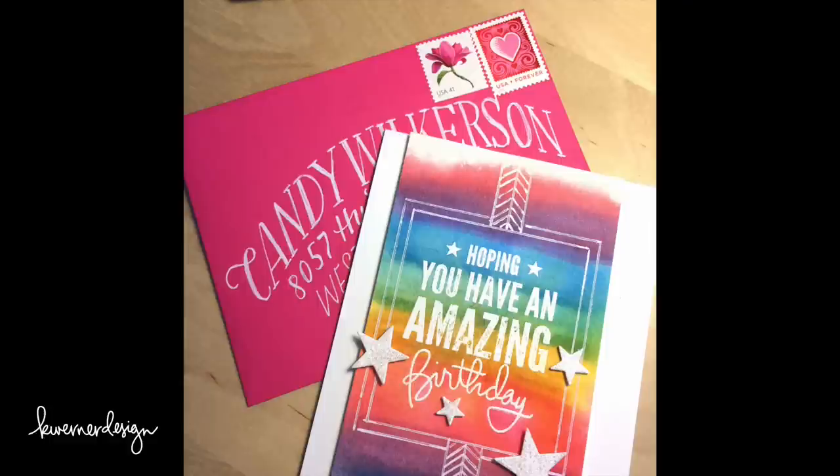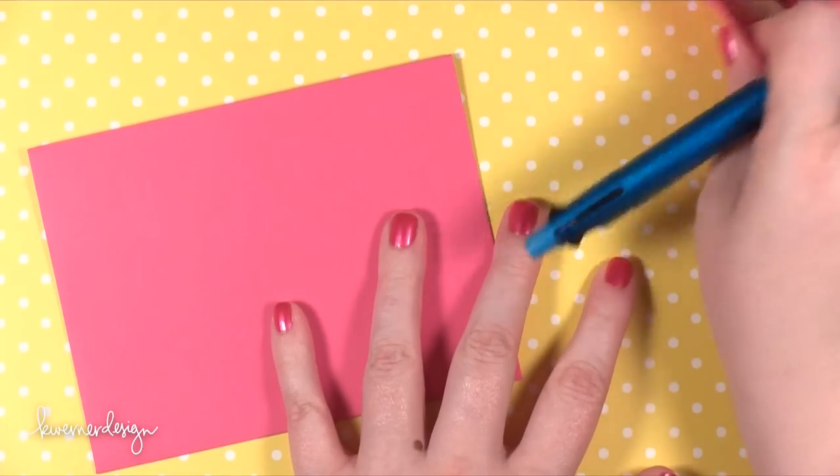This was heavily inspired by a post that I found on Instagram. It's over at ohsobeautifulpaper.com. You can head over to my blog for all of the links.